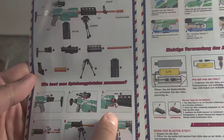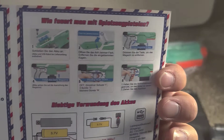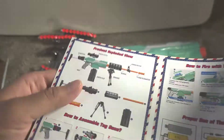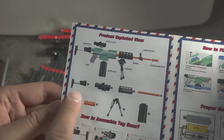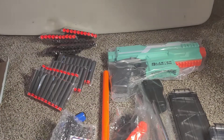Here's the instructions — one piece of paper. Components listed: stock, sniper scope, grip, etc. There's an English side and another language I'm not sure about. Here's the English section: stock, sniper scope, grip. How to assemble and how to fire — let's assemble it.